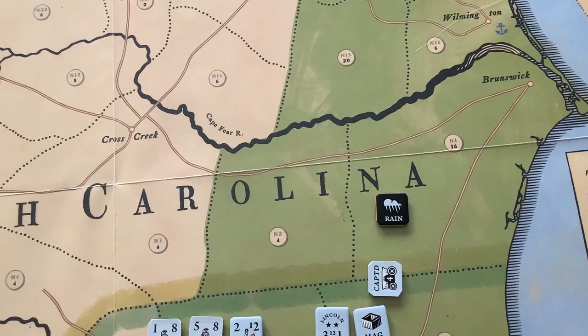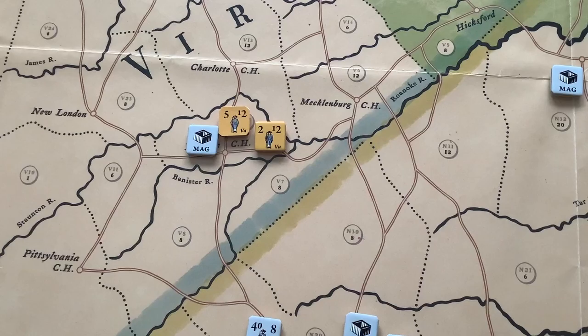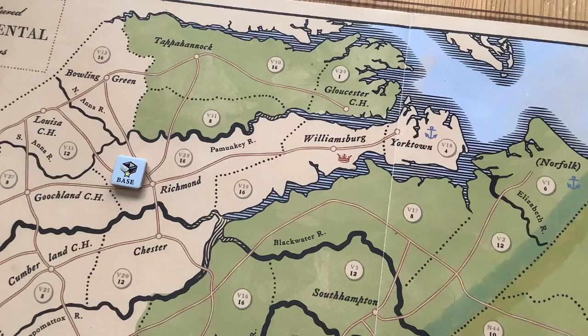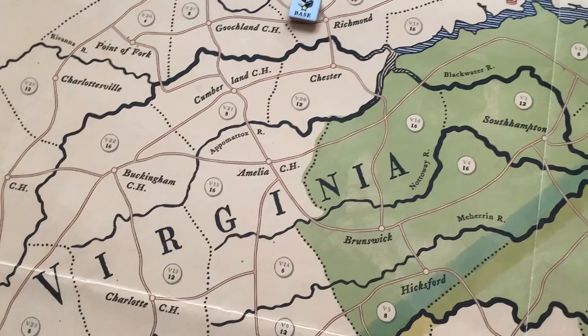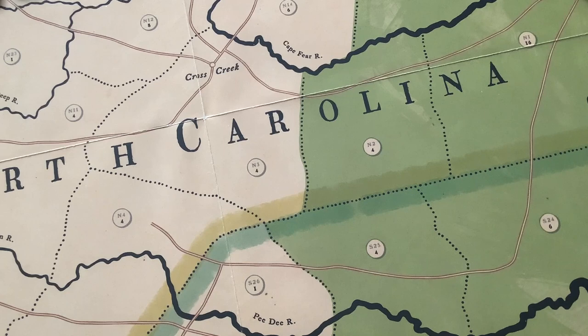We're looking up into the Carolinas, up into Charlotte Courthouse, and that's Richmond, Virginia, which figures so prominently in the Civil War, of course. Gloucester Point, Williamsburg, and Yorktown — it's a nice map. The anchors indicate where British troops can land at ports, and the little crowns represent the capitals. Williamsburg was the colonial capital of Virginia in those days. These are going to make a difference for victory conditions. Basically, the British are trying to capture the colonial capitals and prevent any continentals from being in the colony.